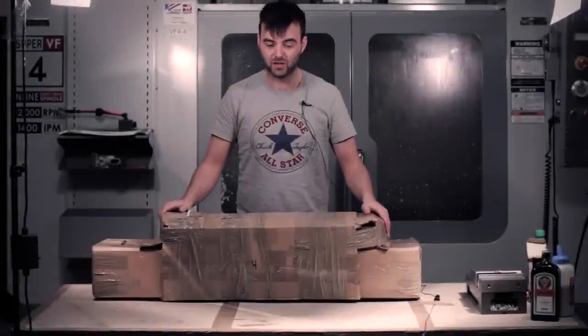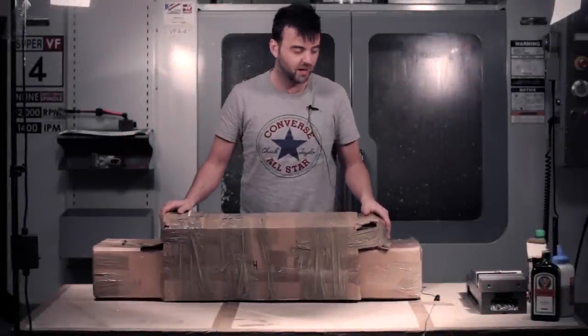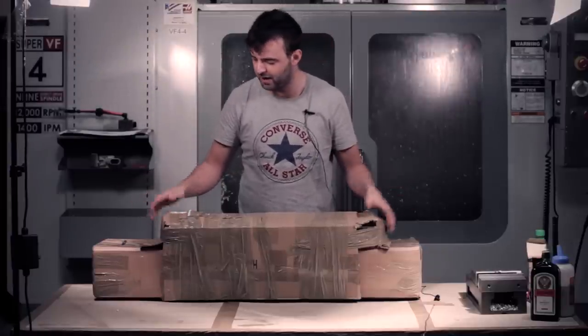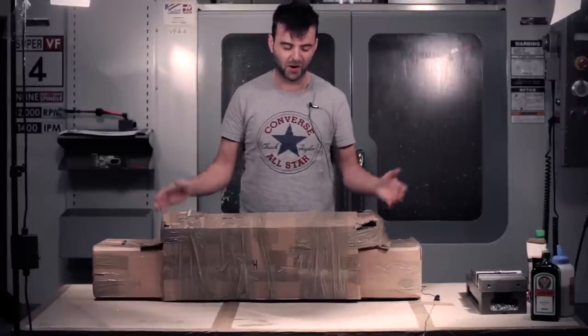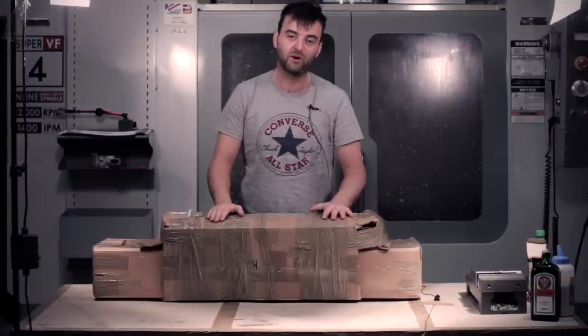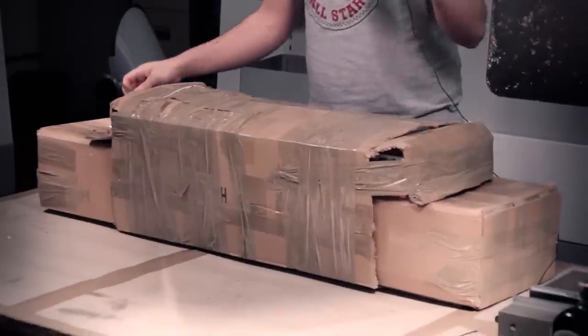Hi guys, welcome back to Epic Airsoft HD. Today we've got a midweek episode unboxing from Patrol Base. If you've been following them on Facebook you'll see that Carl's played a joke on me. We complained about the amount of packing peanuts in the box last time, and he's filled up one side with peanuts and one side empty so I have to guess which side it is. He's told me to cut off the top box first and then reveal the game underneath.